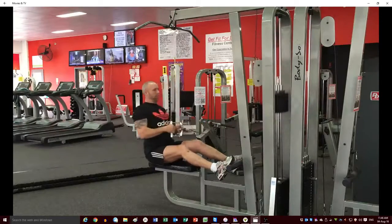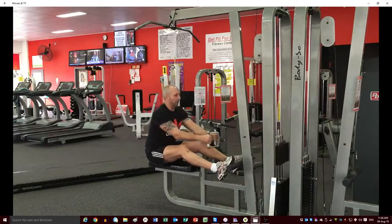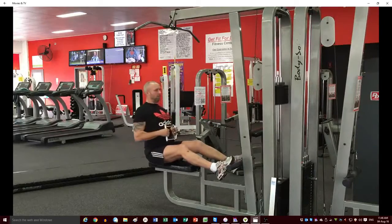Pull all the way forward so the weight touches the bottom to stretch out your lat muscles. When you pull the handle into your stomach, keep your chest up nice and high, slightly leaning backwards but not too far.